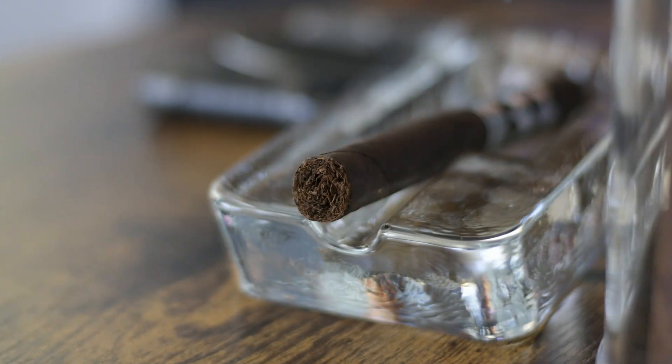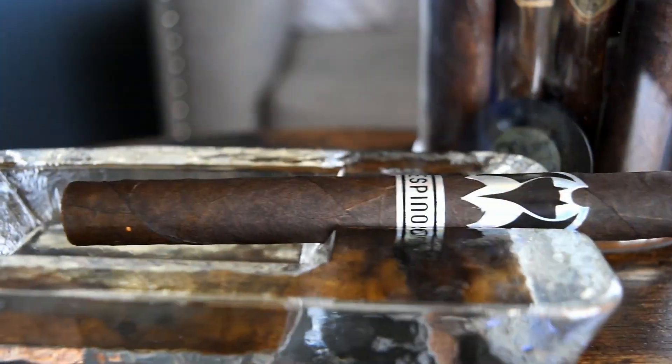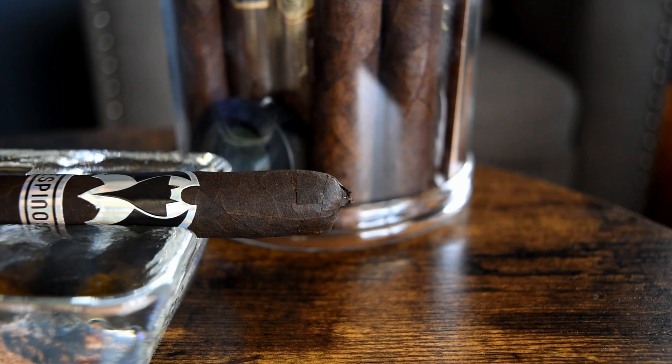Speaking of the cigar and the aged tobacco, this is a Mexican San Andreas wrapped cigar with Nicaraguan binders and fillers on the inside. That's kind of what the bunch looks like — feels nice and firm, the pack is good. There are visible veins and visible seams. The end cap is a triple cap with a small pinch at the top, maybe a small pigtail. This is the six and a half by 46. I get maybe a barnyard or hay on there.